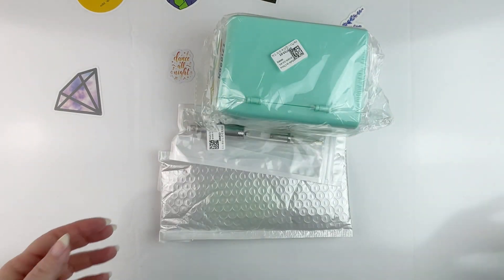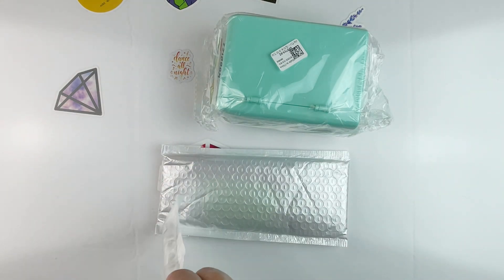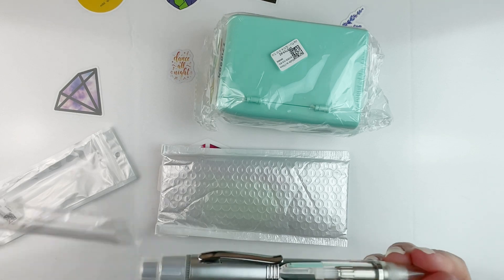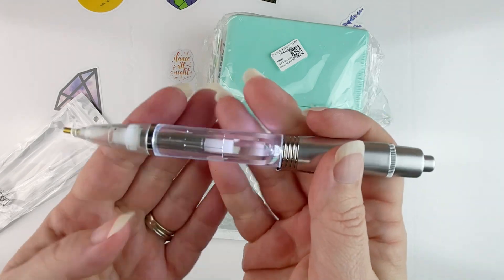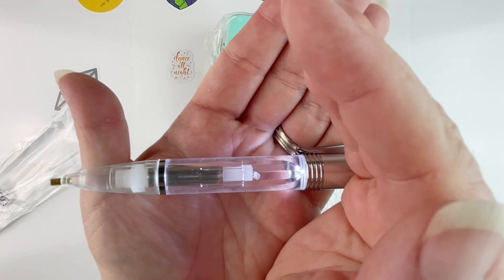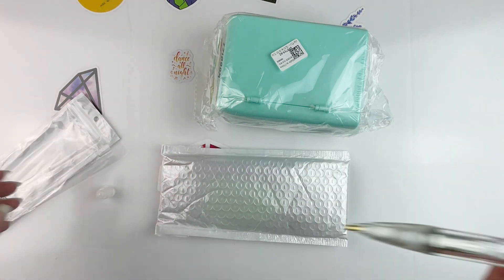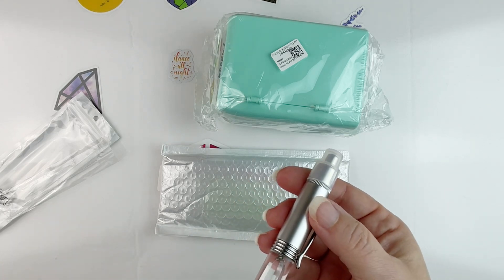I've got two canvases I'm going to set aside, and then I have this — you guys, it is a pen but it's supposed to be a light-up pen. Let me see — oh, there you go! I don't know how well you guys can see that because I have my lights on, but you just click it and the light turns on and lights up all the way down to where you're placing the diamonds. I just thought that was really cool.